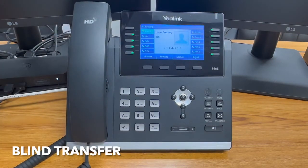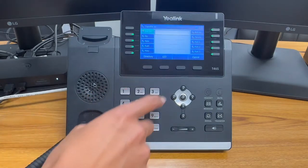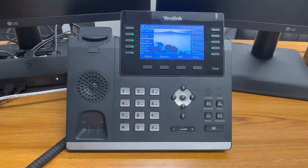To complete a blind transfer without speaking with the recipient first, simply dial the extension or phone number and click the blind transfer soft key.